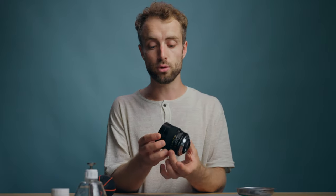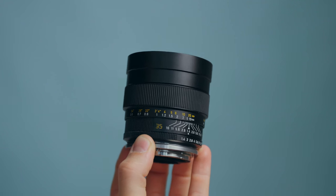That is so smooth. What's up, friends? Today we are de-clicking and modding this beautiful Leica Summilux R 35mm lens for cinema production.